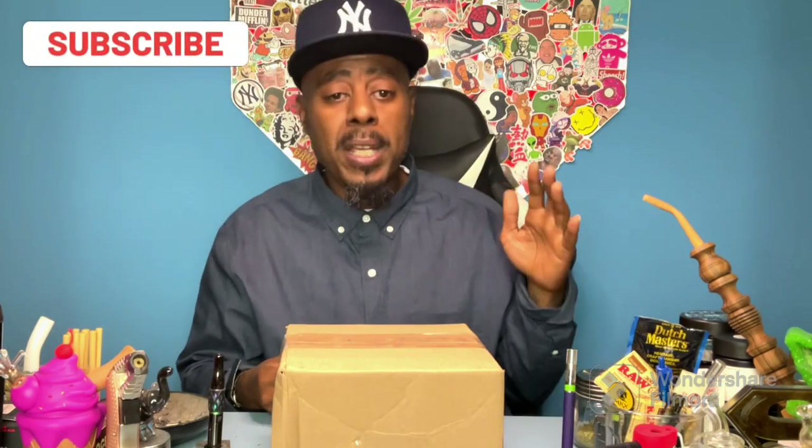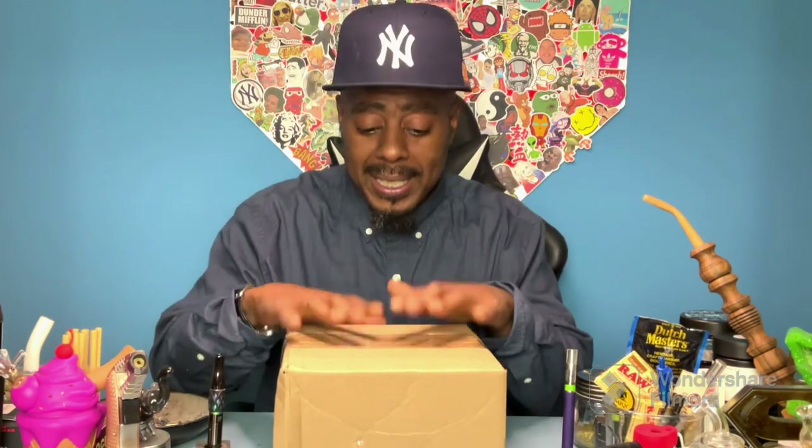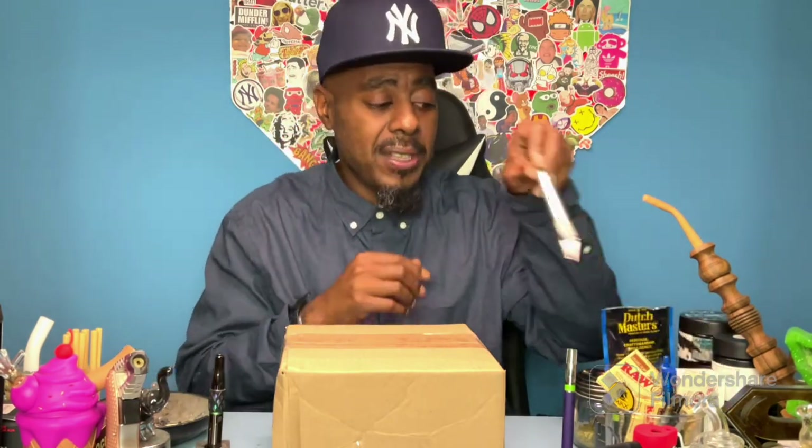I said hey, let's roll the dice, let's see if we can get one. Boom — here it is. Shout out to the Clink Room. Took maybe about seven months, to be honest with you, but we finally got the package. Let's open it, let's take a look at Clink Room. Let's get our safety blade.